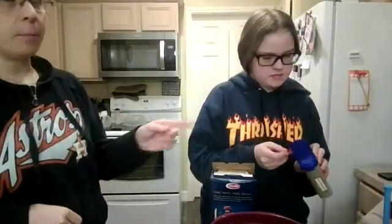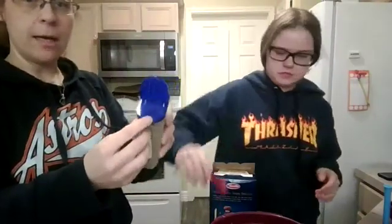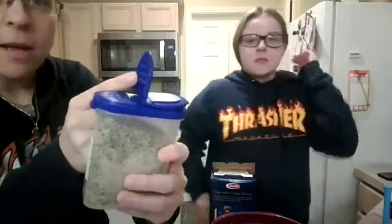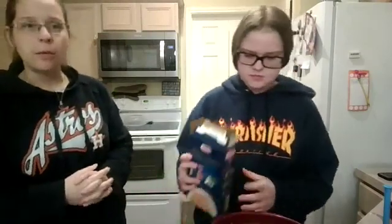Our spice jars have two sides — a sprinkle side and a scoop side with a leveler so you always have an accurate measurement. Then we're going to add about half a box of penne noodles. You can use any shaped noodle you want — macaroni, rotini, wheels, or shells. I would not use straight noodles like spaghetti, fettuccine, or angel hair, because you won't be stirring as it cooks. You really want shaped noodles.